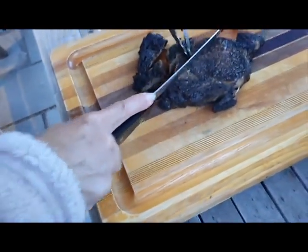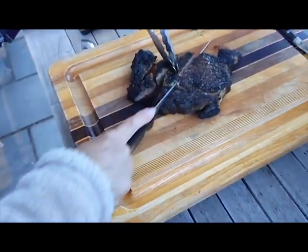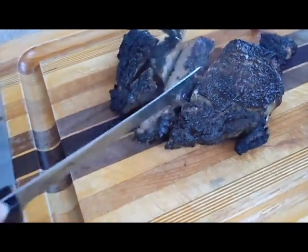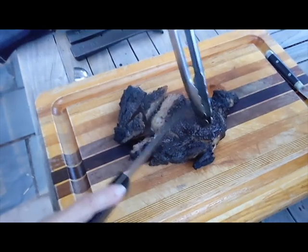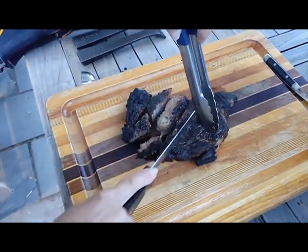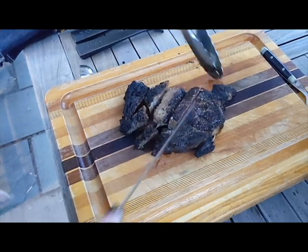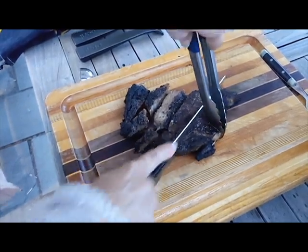Not too bad. Can you hold a piece up so I can see it? It's a little bit overdone. Okay — overdone. Well, steak number one. We'll work out the kinks. Thanks for watching. Strong in retirement — Ooni Koda 16 episodes.